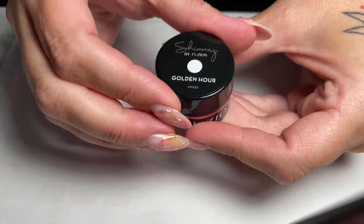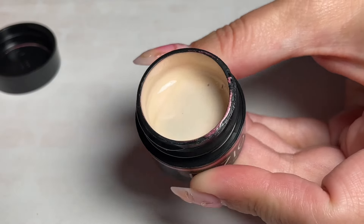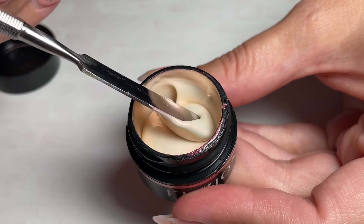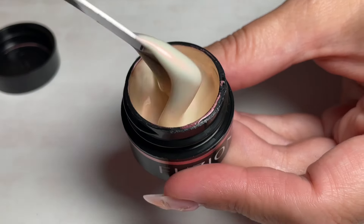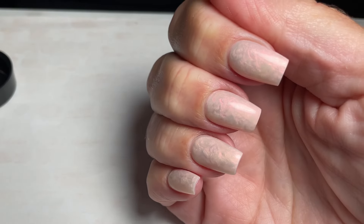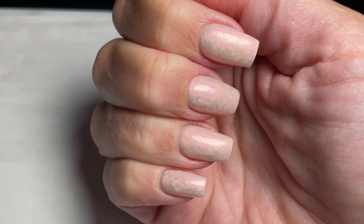Now we move on to our shimmers. The first one is Golden Hour — a stunning pearly pinky gold. On camera it almost looks a little more yellowy, but it is not. It has an undertone of almost silvery. We just did this on one of my hands and you can see that beautiful swirl effect, which really shows the undertone — it's almost a little silvery, a little cool.